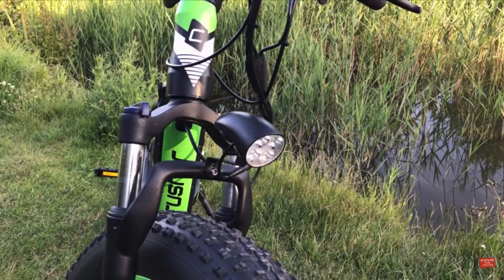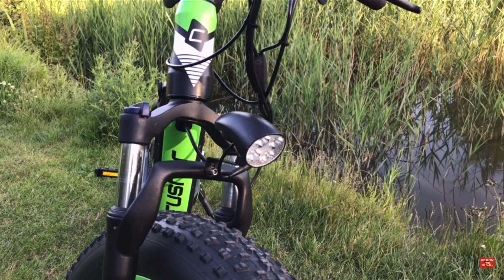We have a nice and bright LED front light that can be turned on or off from the bike computer for riding in darker conditions.